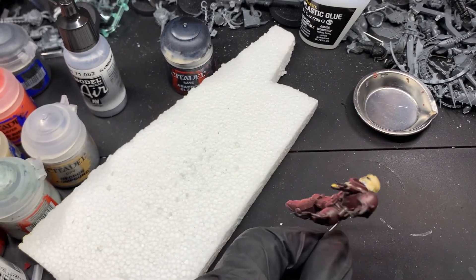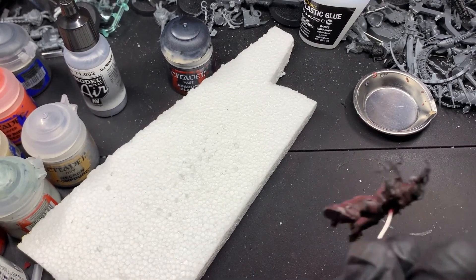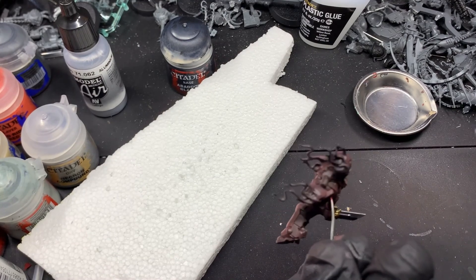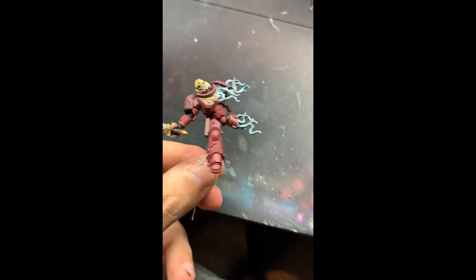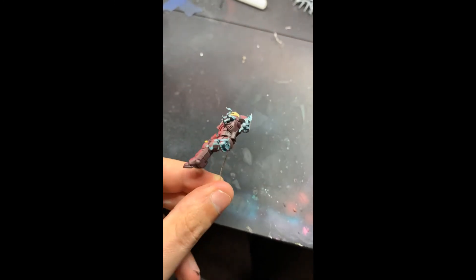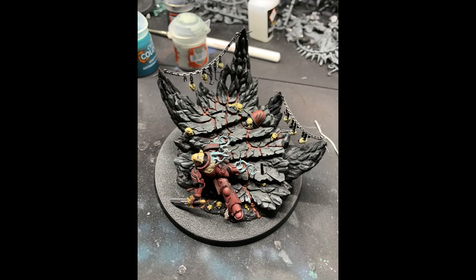Now I'm hitting the whole model with matte varnish. This is supposed to bring back some of the surface tension and make the paint stick to the model a little bit easier than with a gloss coat. This is so I can paint the smoke effect, which I did in the second part of this series — go watch that if you need to. Thank you all for watching; this is how it looks on the base, and I will see you all in the next video.